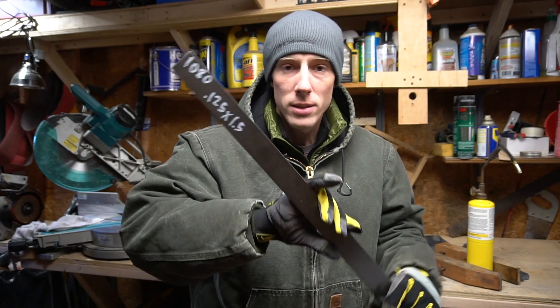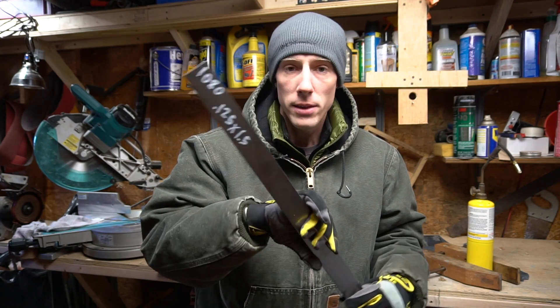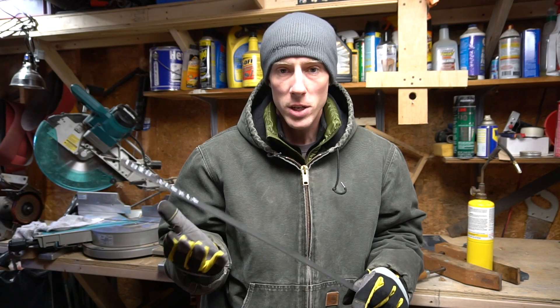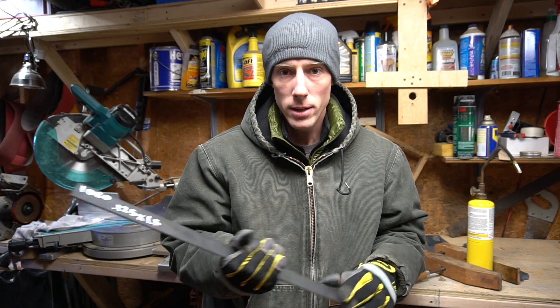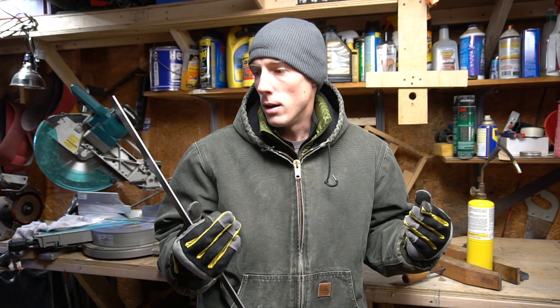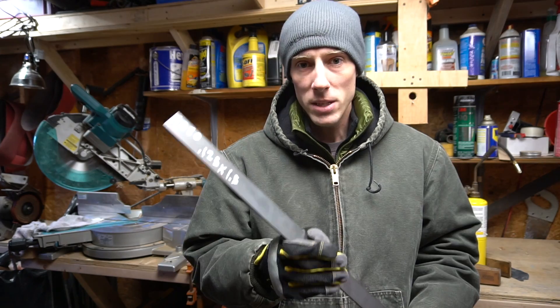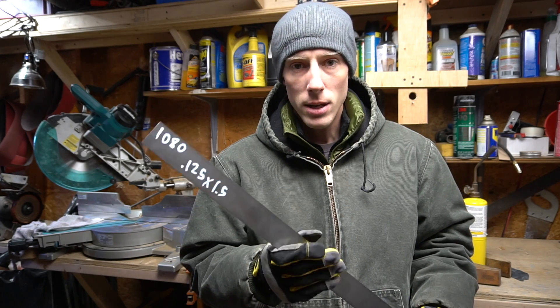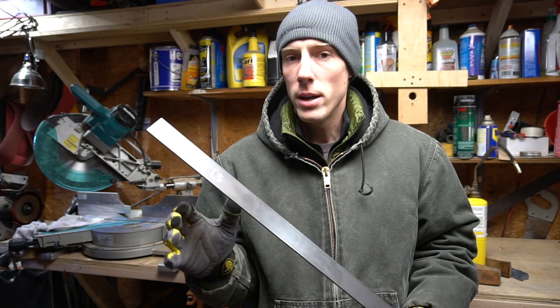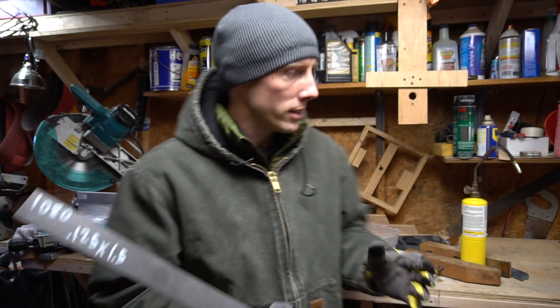What's going on guys, so I bought some steel over the weekend — I bought the wrong steel. This is 1080 by eighth inch and I was supposed to get three sixteenths of an inch. I had both of these in my shopping cart, took the wrong one out and got sent eighth inch. Oh well, so I'm gonna try and do some experimentation with this. Basically what I'm gonna try and do today is just rough out an extremely rough knife blank.